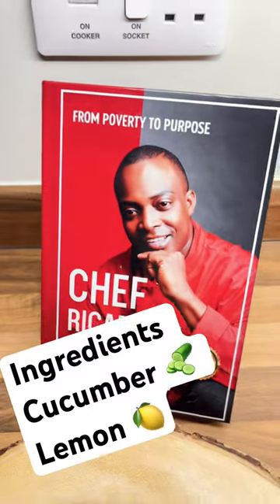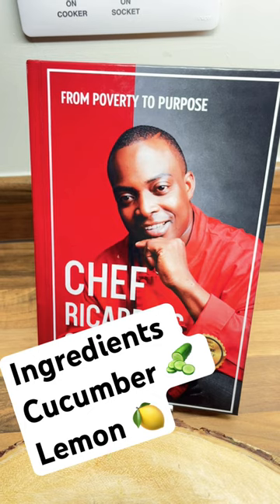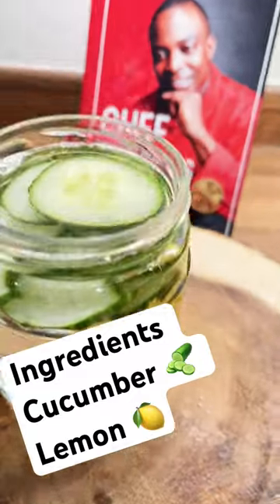Remember to get yourself a copy of the book — it's on Amazon and it is 50% off for the Black Friday sale. Remember to subscribe to the YouTube channel and leave your comments.